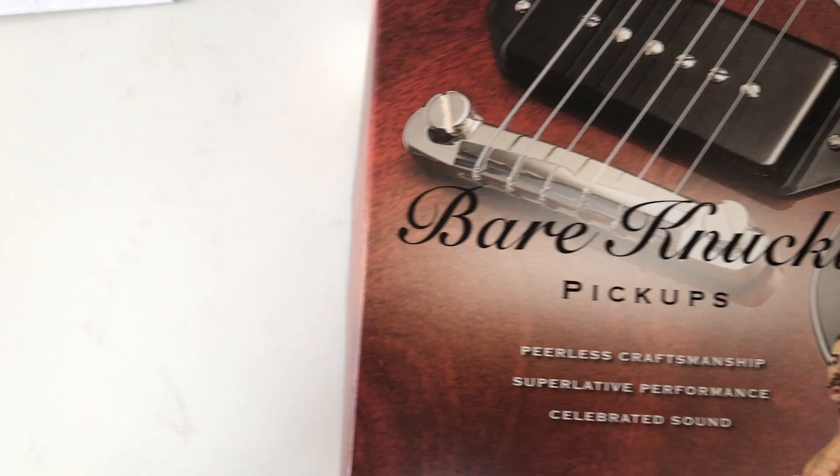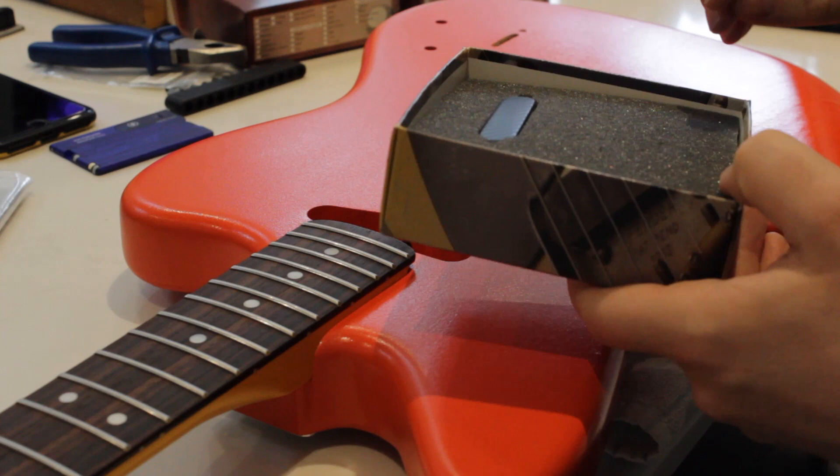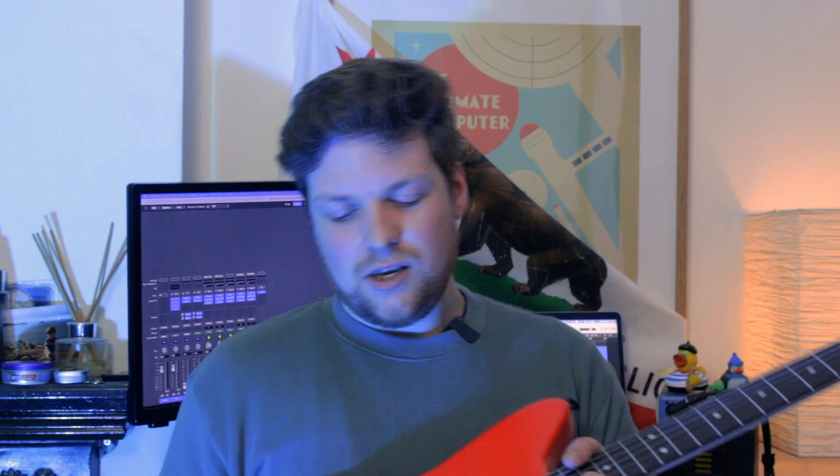The pickups are from Bare Knuckle Pickups — two P90s and a single coil in the neck. The neck pickup is a Flat 52, which gives you that classic Telecaster neck pickup sound, so that without question had to go in there. Moving on to the two P90s in the bridge area: in the bridge position is a Supermassive P90, and in the almost-bridge position is a Nantucket. They are two different types of P90 with different frequency responses, so they don't tread on each other's toes — on their own they have space to breathe, but together they pair quite well.